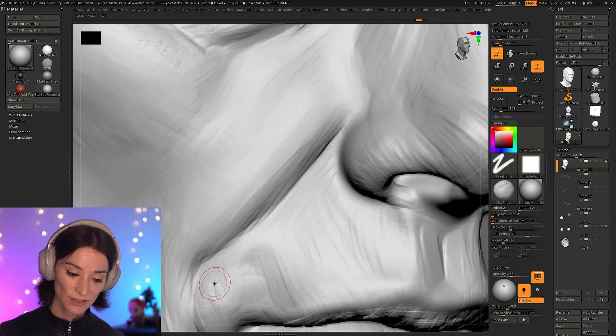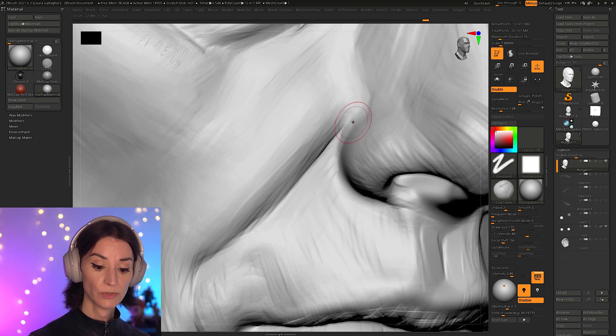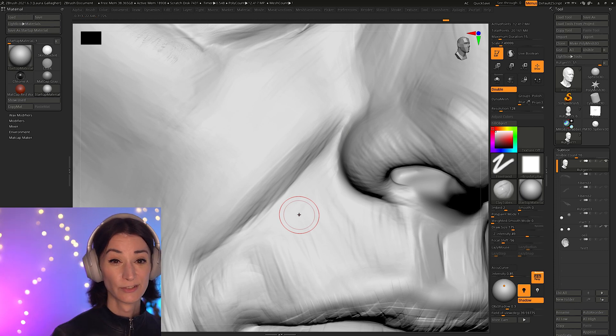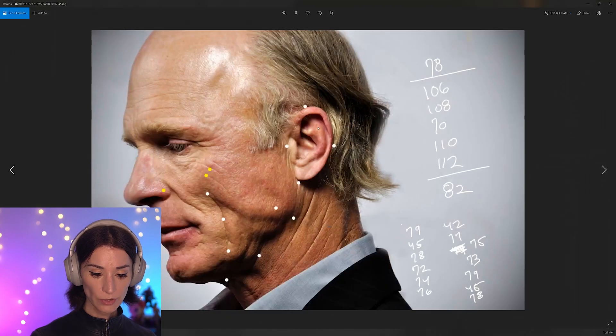I don't know if you guys watched Prometheus — they said something that resonated with me deeply: 'God does not work in straight lines.' Now, whether you believe in God or not is a different question. But when you look at nature, that applies to faces too — you simply do not have straight lines.